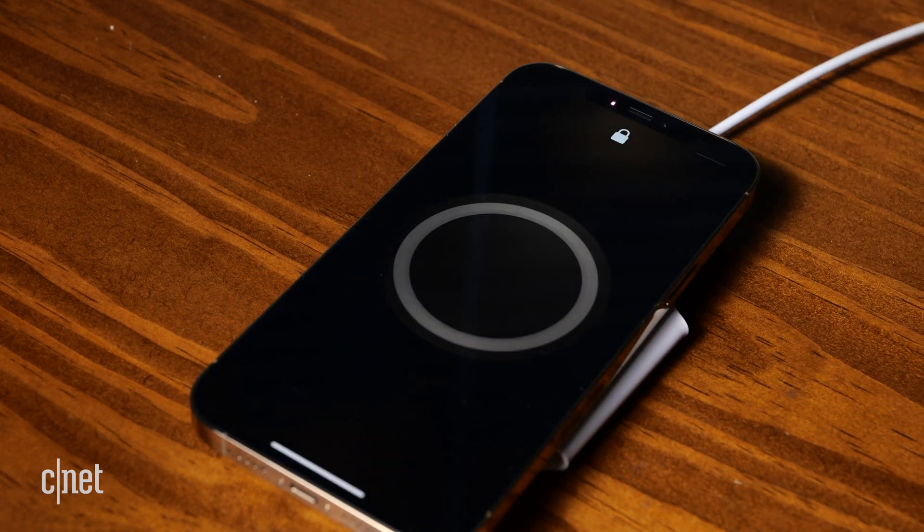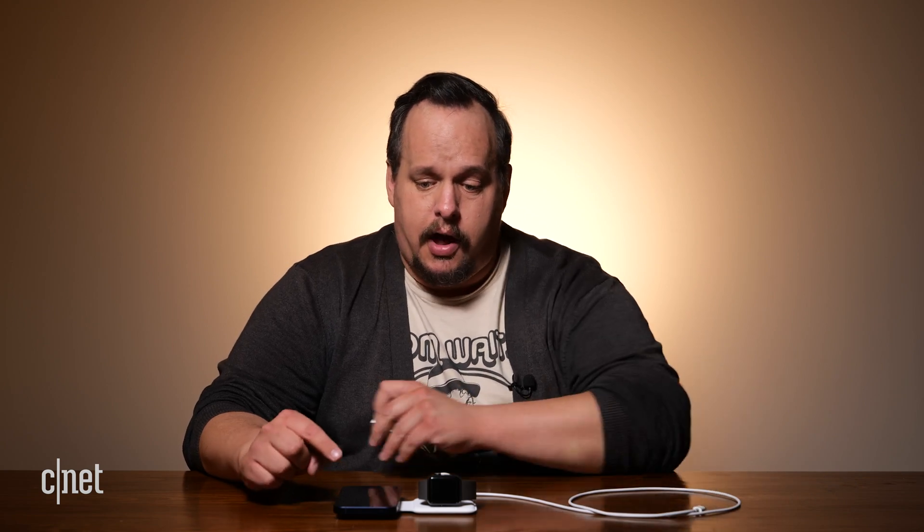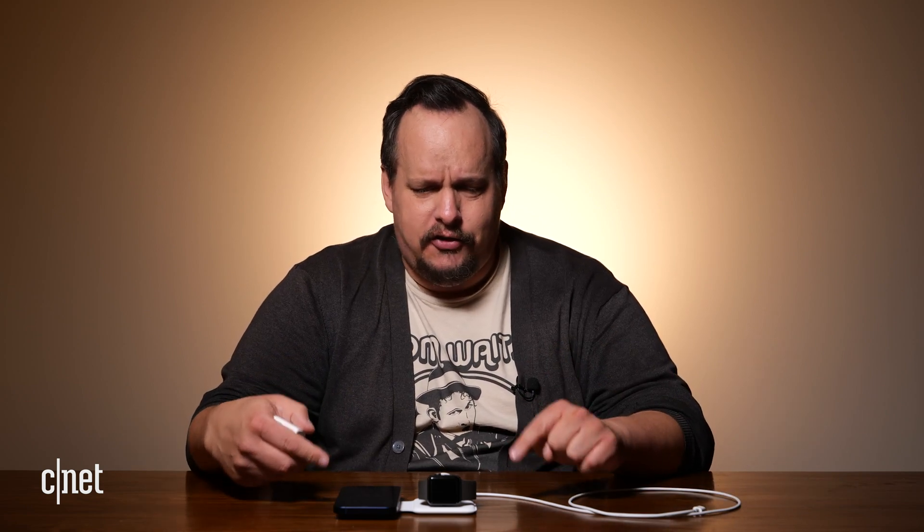I could see the MagSafe Duo charger being the thing to get with your iPhone. However, it only comes with a USB-C to lightning cable — there's no wall charger, you have to buy that separately. Your iPhone 12 also comes with a USB-C cable, so now you're going to have two of these cables and no wall charger. And when you add in the fact that this MagSafe Duo charger costs $129, it just seems a bit much for all that.